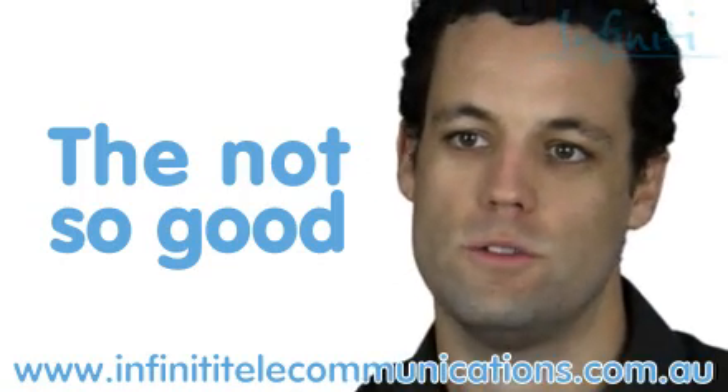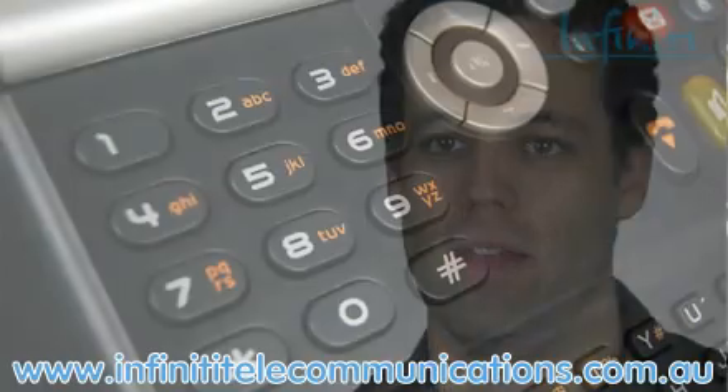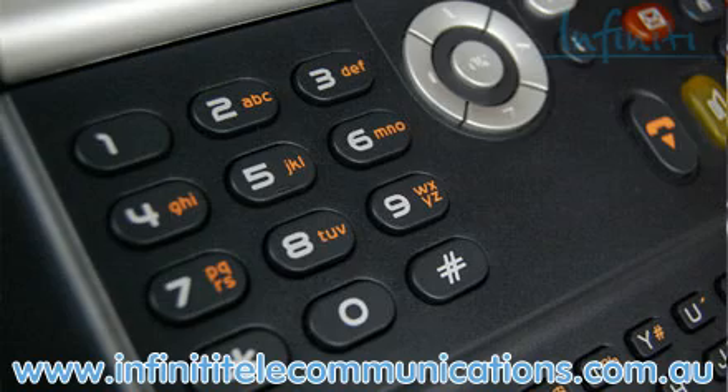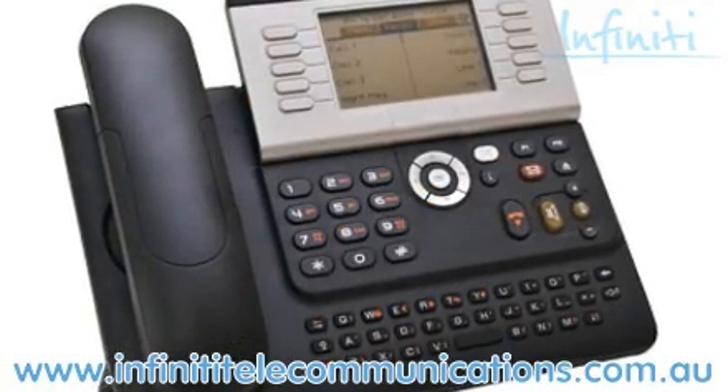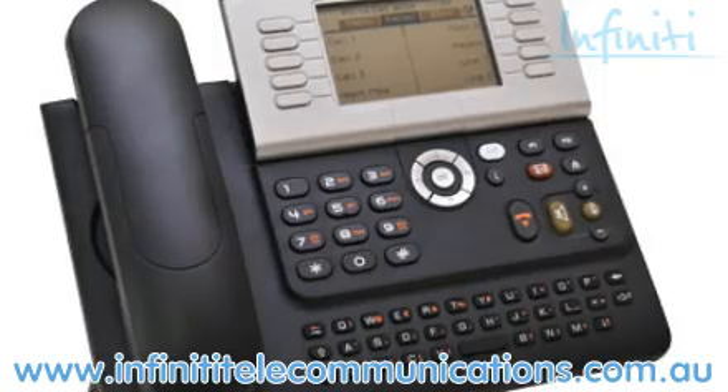Like the smaller 4029, the 4039 handset is a more modern style handset, and some people who are used to the older style prefer to see flashing buttons. So if you need to see your phone light up like a Christmas tree, this is not the solution for you.